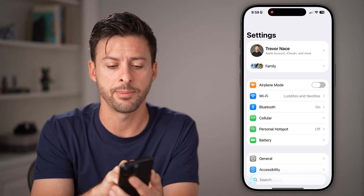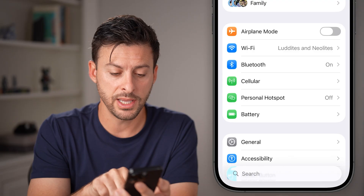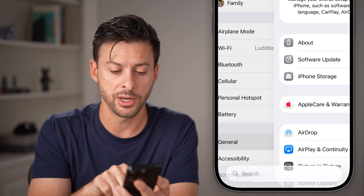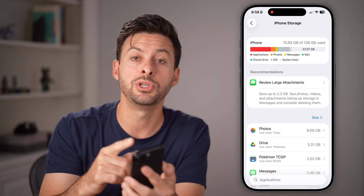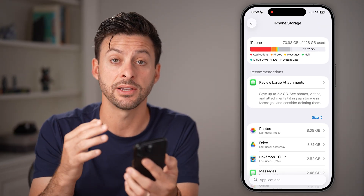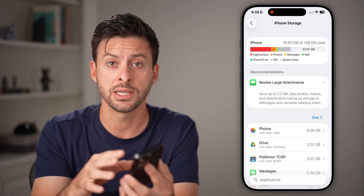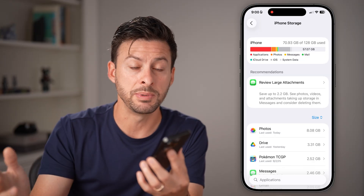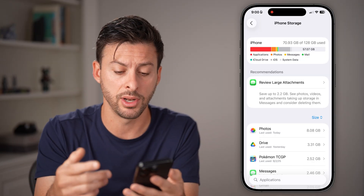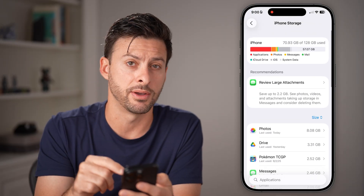First, head into the Settings app on your iPhone. Tap on General, then tap on iPhone Storage. You need up to 17 gigabytes of free storage to be able to download and install the new iOS 26. Keep in mind it will download onto your iPhone and then be deleted after installation, but you might want to go through and delete some apps if you don't have enough space.